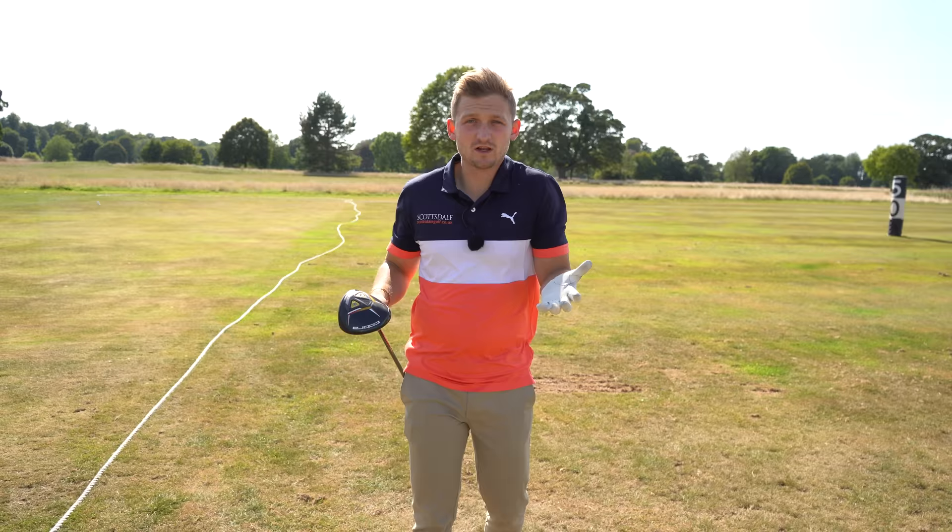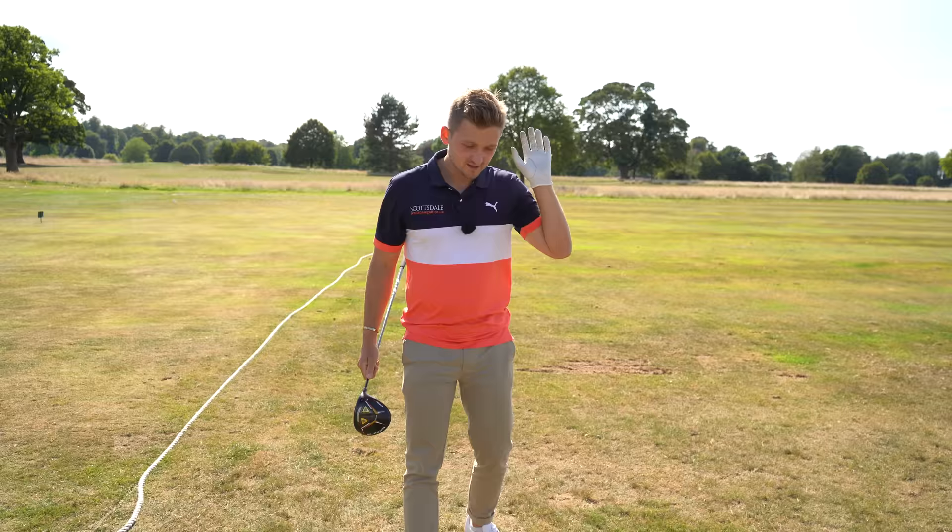This drill is so much more practical than what I usually see. We've got a clear process that's easy to follow, and at the end of the day we're here to play better golf — so if it's practical and easy to follow, we can do that. Okay, stage three.